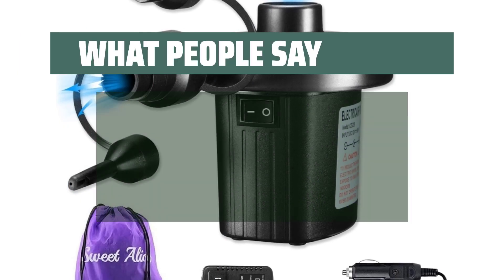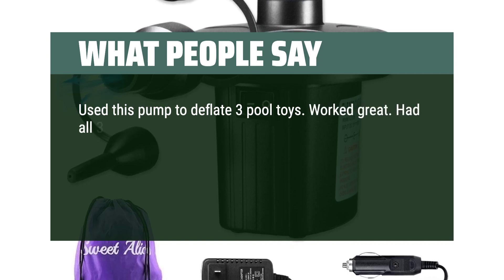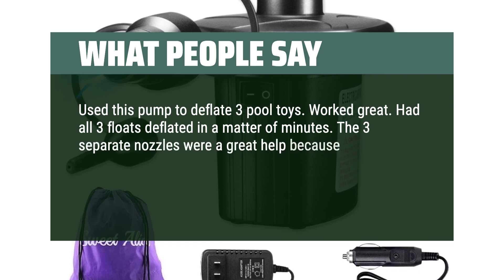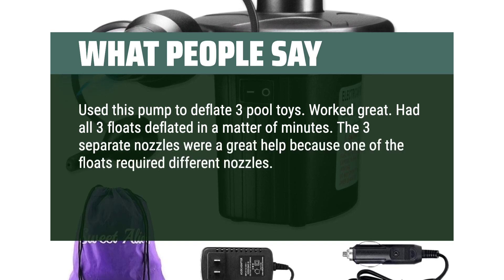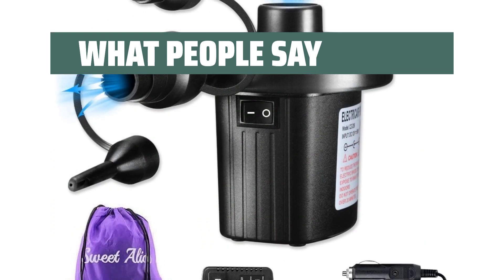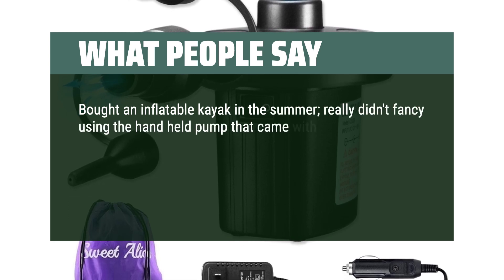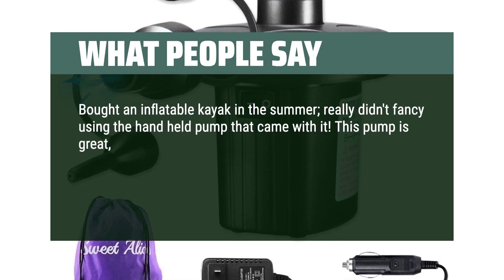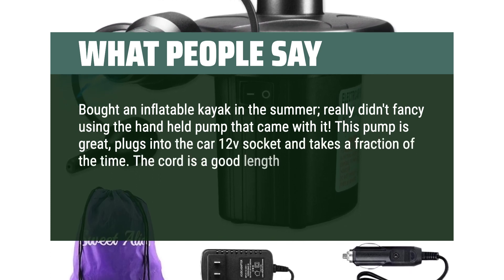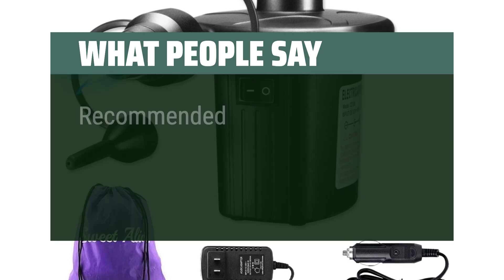What people say: Used this pump to deflate three pool toys — worked great. Had all three floats deflated in a matter of minutes. The three separate nozzles were a great help because one of the floats required a different nozzle. I bought an inflatable kayak in the summer and didn't want to use the hand-held pump that came with it. This pump is great — plugs into the car 12V socket and takes a fraction of the time. The cord is a good length. A friend inflated his paddle board with it too. Recommended.